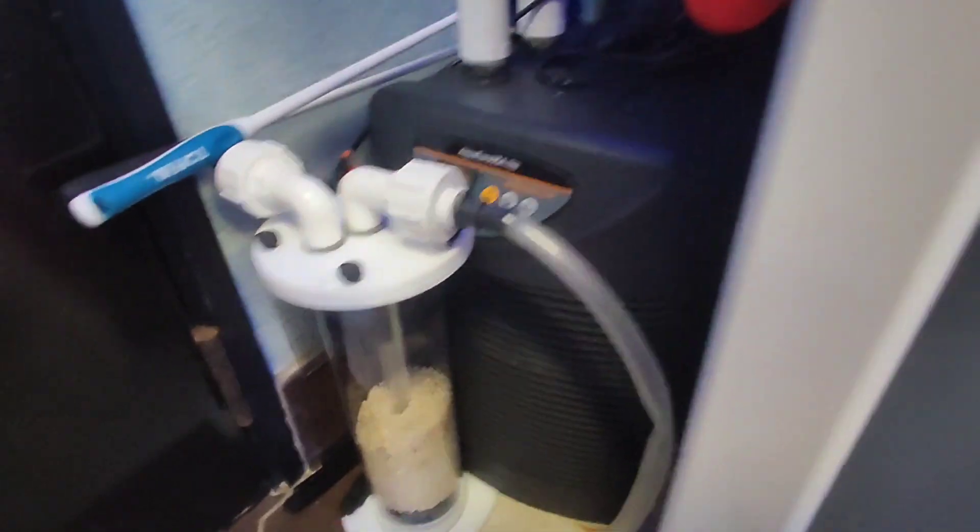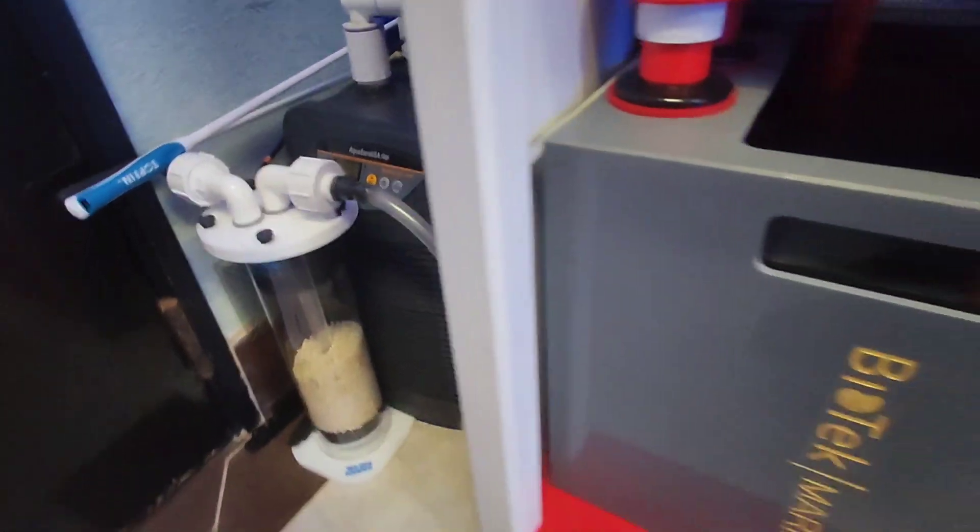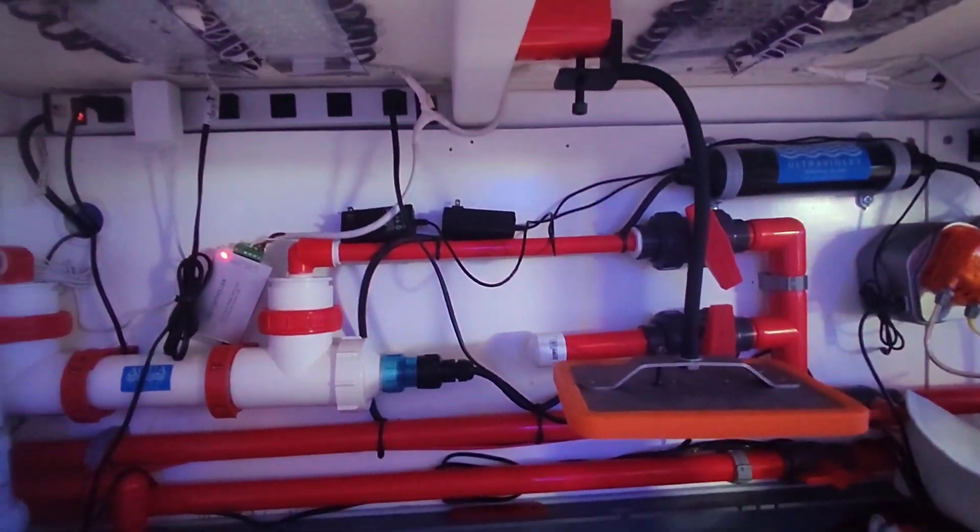Alright everybody, so I see some bio pellets and the chiller. I'm not sure if I'm supposed to connect that, but I told them I would connect everything and all that.